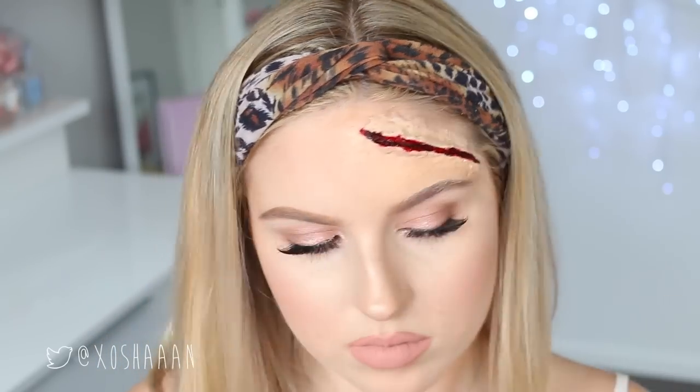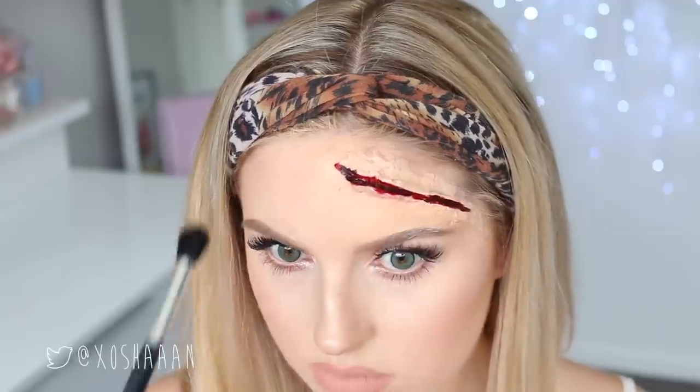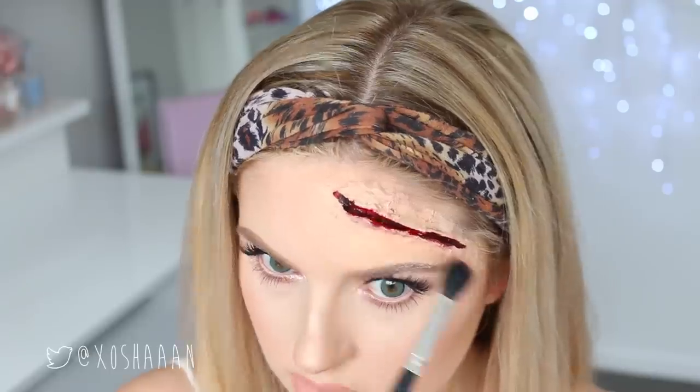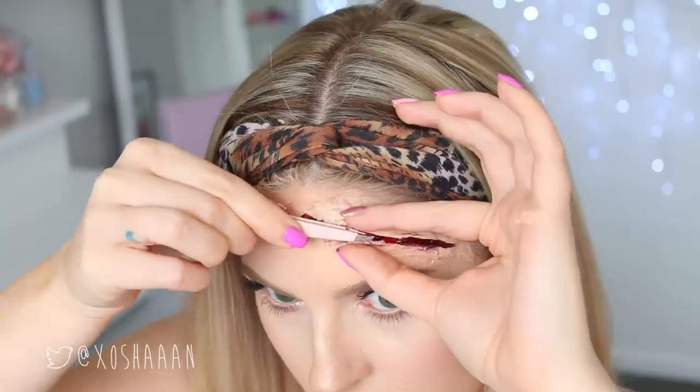Now I'm using some different colored eyeshadows to create a bruised look around the edges of the cut — purples and a little bit of pink — just to make it look a little more realistic.